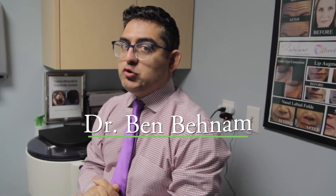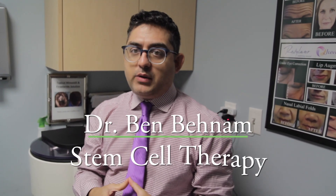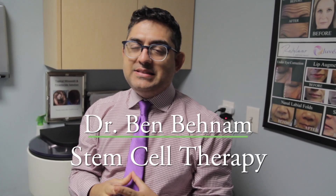Hello, this is Dr. Ben Benham. I'm a board certified dermatologist. Today I'm going to be demonstrating stem cell therapy injections into the scalp.